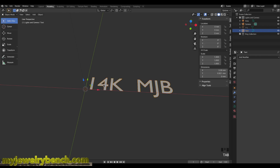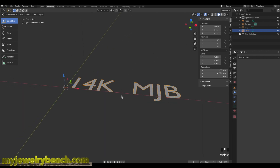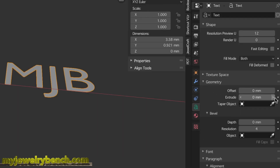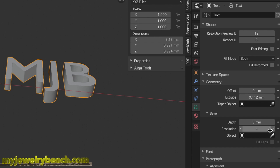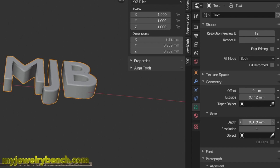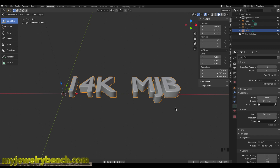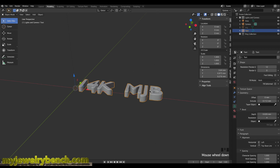I want to make sure this looks good for hallmarking, so I'll come over to the text options under Geometry and extrude it a little bit to give it some depth and make it a little thicker. That hallmarking should work out okay. Once that's done, I need to convert this from a curve object into a mesh — going to the Object menu, then Convert to Mesh from Curve/Meta/Surface/Text.